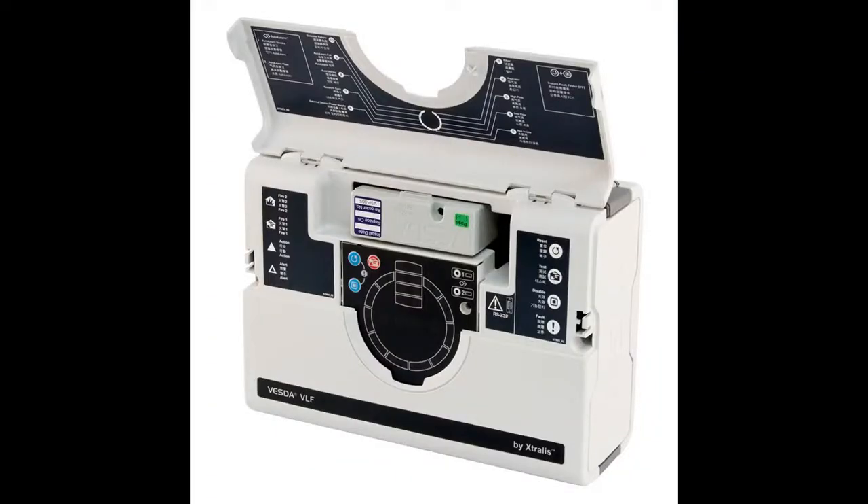In this video, we will learn how to connect Vesta VLF with Extralis VSC software.